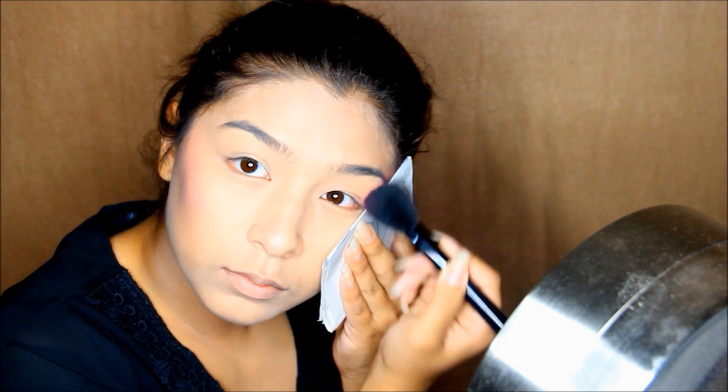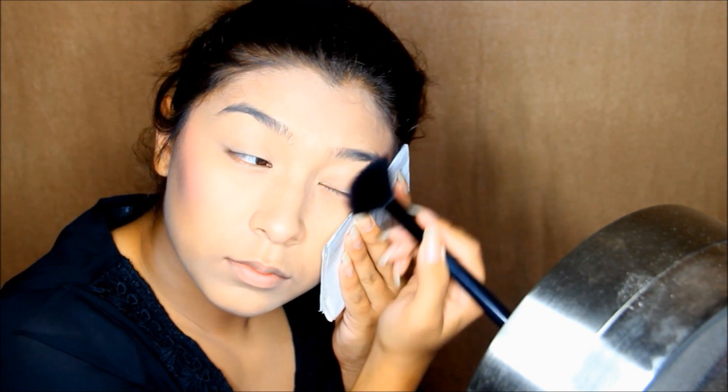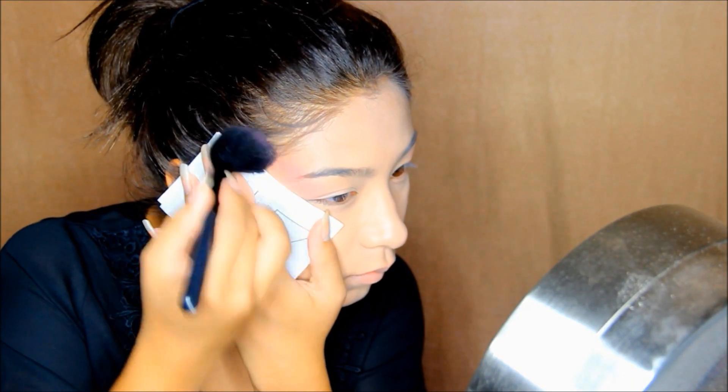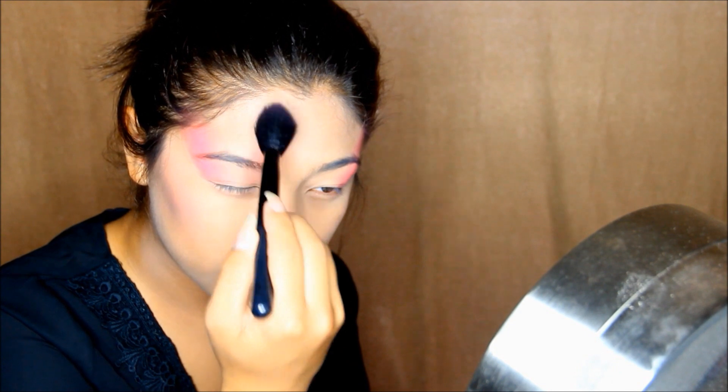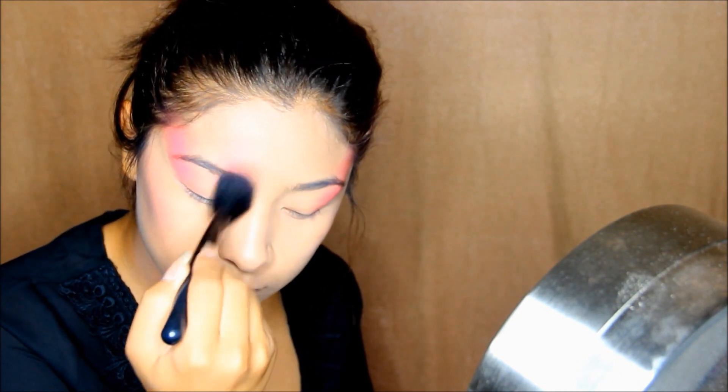Now taking the same color I used for my face, I'm going to apply that to the sides of my face going up to the forehead, to the sides of my eyes going up to my forehead. Then I'm also going to do it to the other side, closer to the front of my eyebrows going up to my forehead. Repeat to the other side.